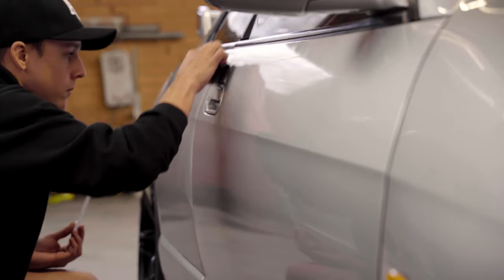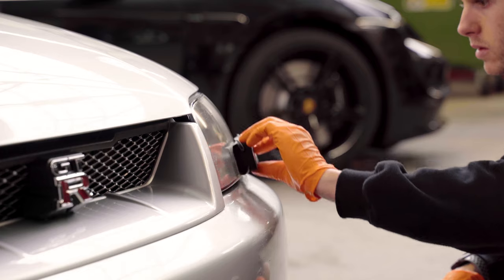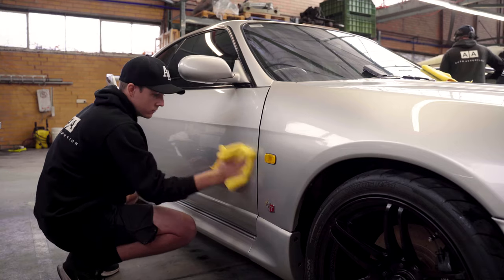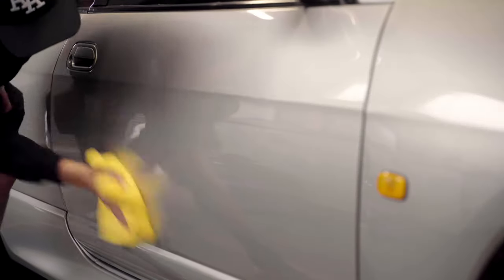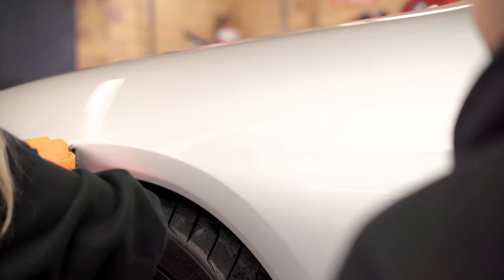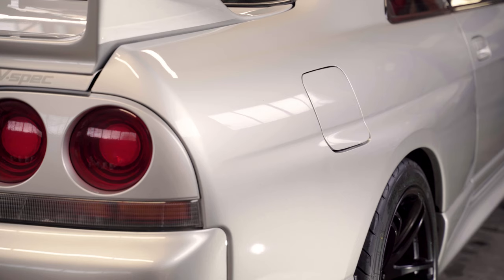Ceramic coating goes on as a liquid and over the course of two to three minutes, depending on your temperature and humidity, it'll cure from the bottom up. Once it's cured and the chemical reaction has taken place, we remove that top layer that's still wet, which leaves that crystallized layer underneath. Once the coating has been done to the whole car we usually give it 12 to 24 hours to fully cure depending on the product, and then the car is ready to be enjoyed.